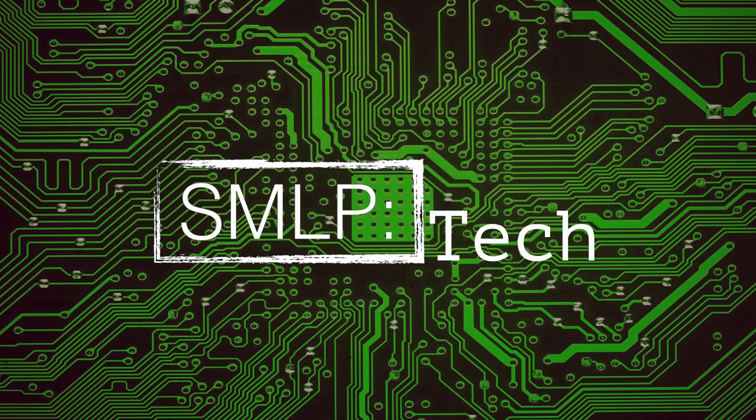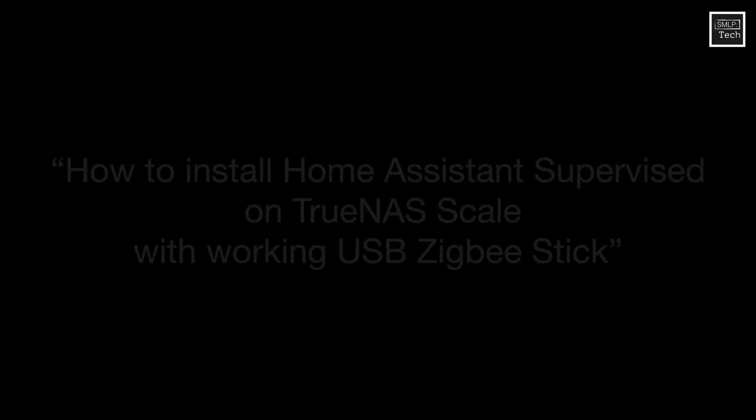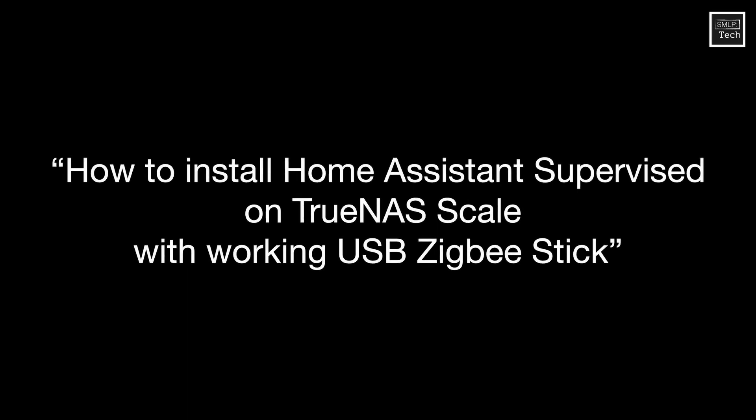Welcome to SMLP Tech. I'm Phil GB and this is my video on how to install Home Assistant on TrueNAS Scale with USB pass-through for your Combi or Sonoff ZigBee stick.